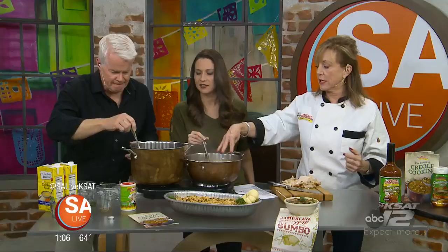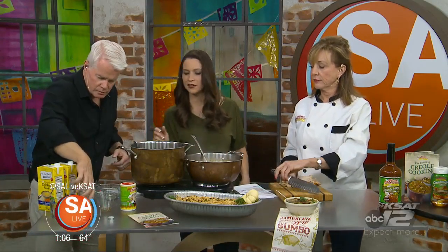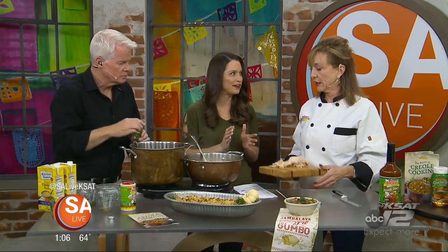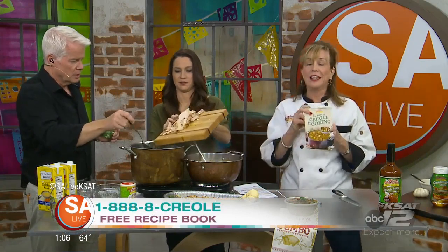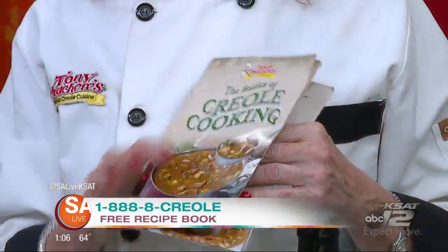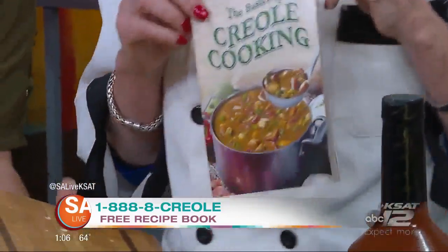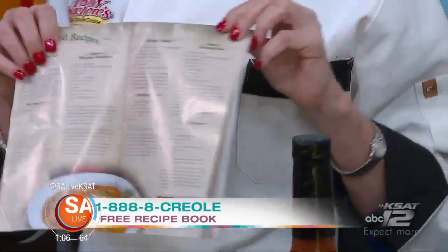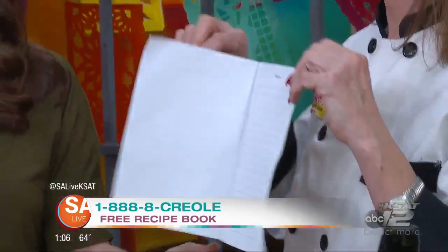We have some green onion tops to put on the finished product. Don't forget to put the chicken in. The free cookbook — everyone gets one. Just call the 1-888-CREOLE number on the screen and everyone can have a free cookbook. This thing has everything from banana bread all the way to gumbo, to appetizers.